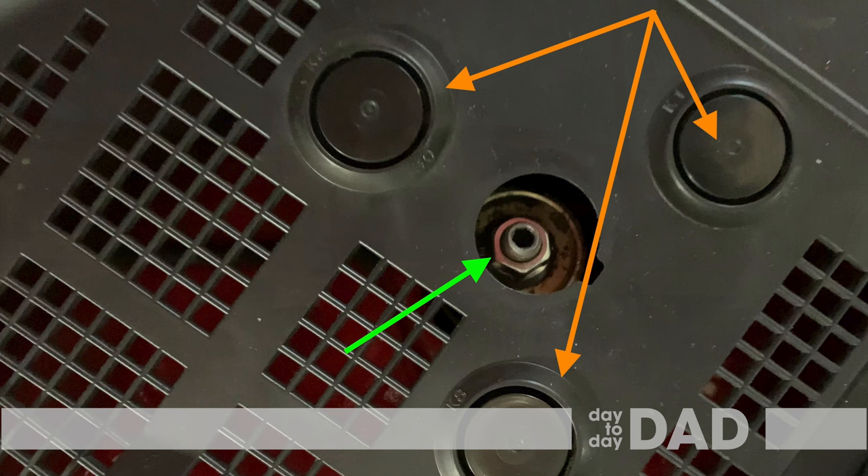To get the old one off, I recommend hitting it with an impact wrench until it breaks free, but don't take it off all the way until the strut is removed from the vehicle. The three orange arrows point to the nuts that will also need to be removed.